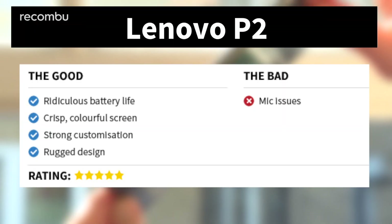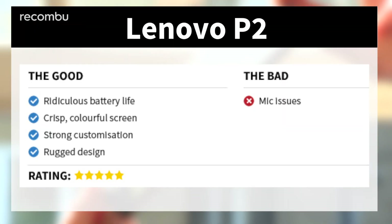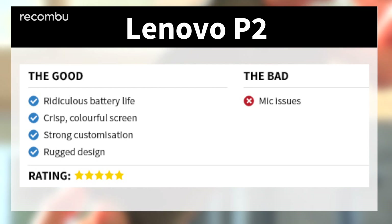Verdict time, and we're super delighted to gift the Lenovo P2 a perfect five-star score. This phone's awesomeness thankfully extends well past the ridiculously good battery life, and for just £200 you get a well-specced handset that's great for enjoying media on the move, as well as reassuringly rugged.